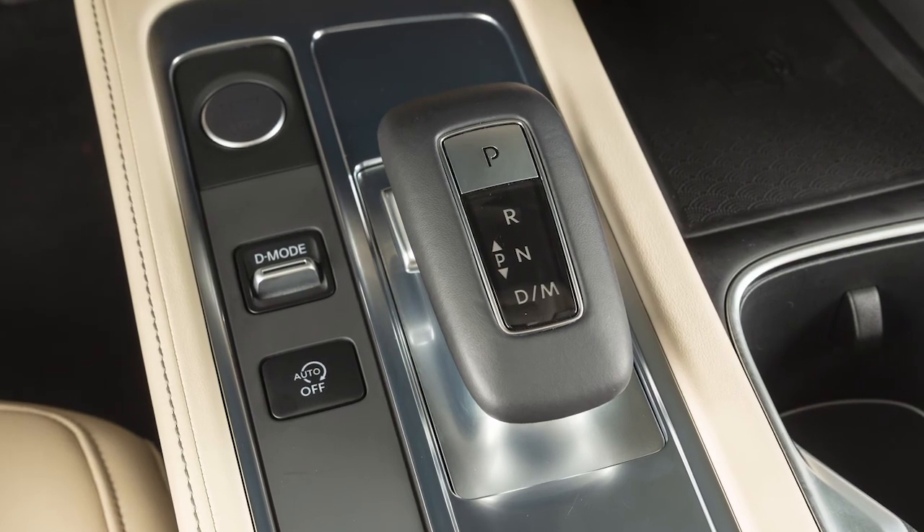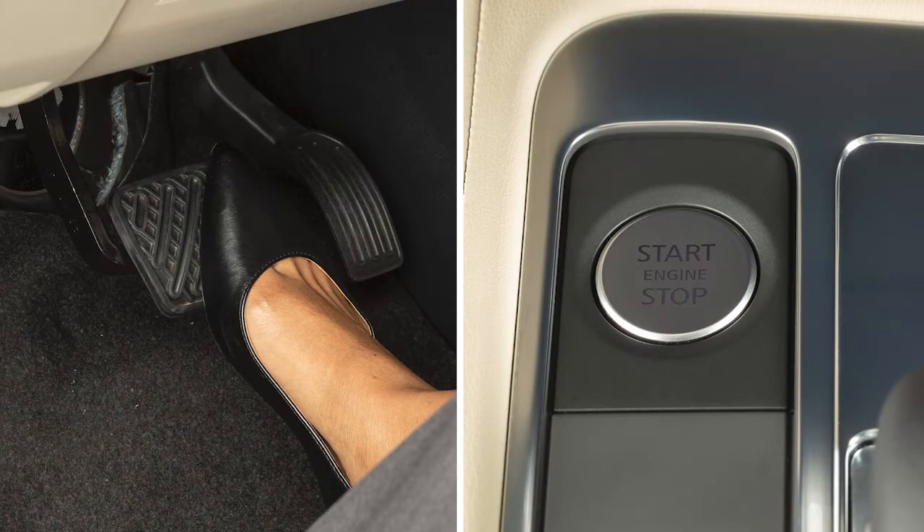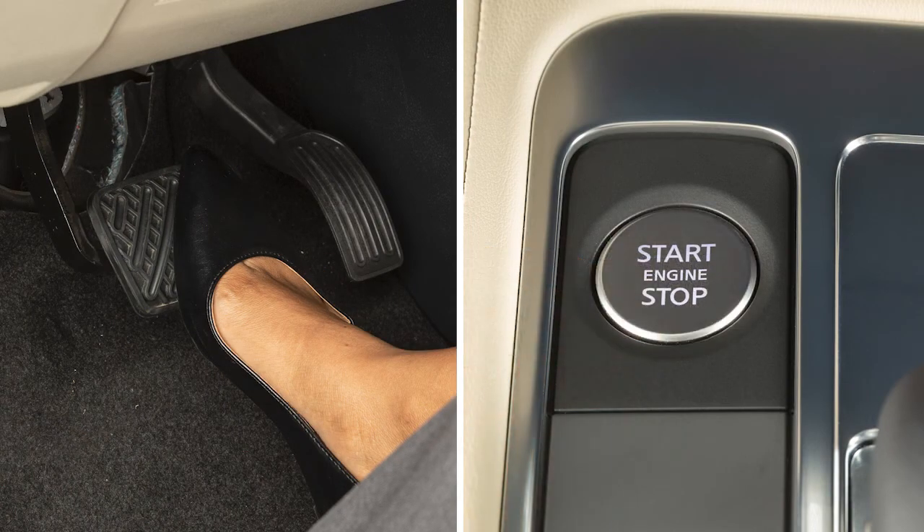This electronic shift lever operates differently than a conventional shift lever. To operate it, first turn the ignition switch on and then fully depress the brake pedal.